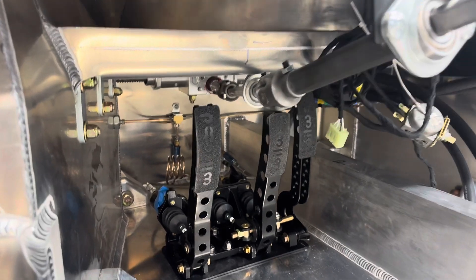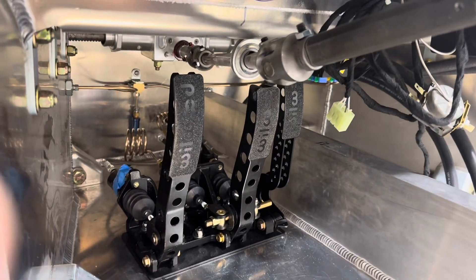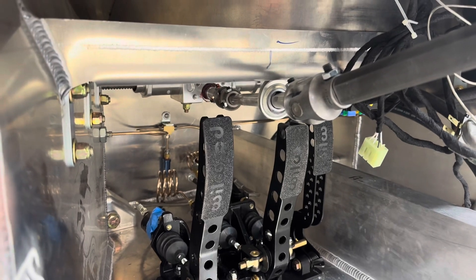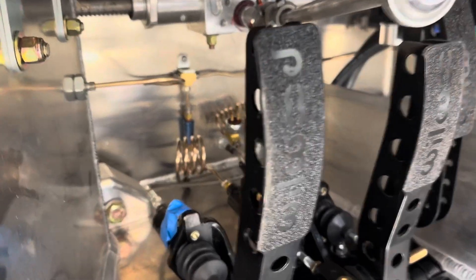There's even some questionable concern about how solid some of these steering brackets are mounted, but once you have all your steering in, nothing moves at all. It's all extremely firm, so I think a lot of overthinking is going on here as far as how everything fits together.